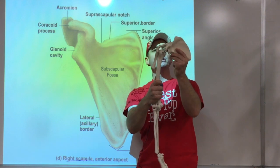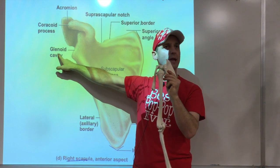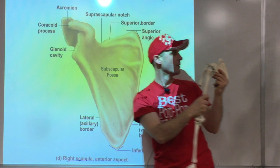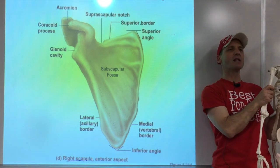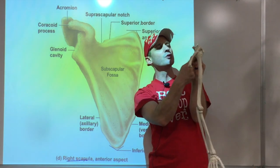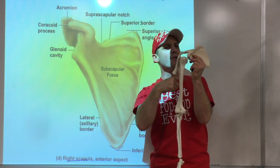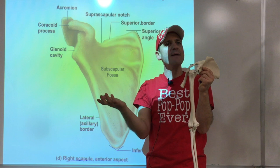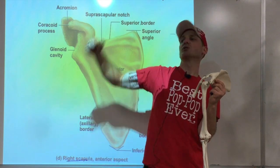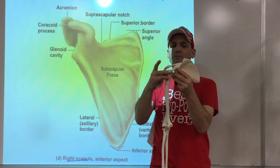The next term is the glenoid cavity — that's the area where the arm bone comes in. It's a very shallow joint. We're going to have a cartilage ring that comes around it called the labrum. You may have heard of a labrum tear — that can happen when the arm slams against it and the labrum breaks, similar to a meniscus structure.